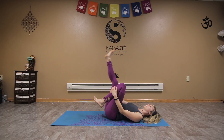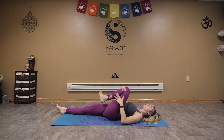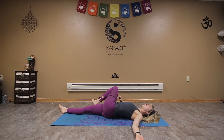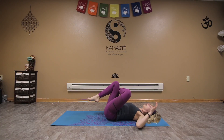Inhaling back to center, extend the right leg long, going into the other side. Gently take that left knee across the body over to the right and look to the left. Again feel free to close the eyes, relaxing that left shoulder, feeling that nice twist through the lumbar, the low back spine. One more inhale and as you exhale, inhale back to center.